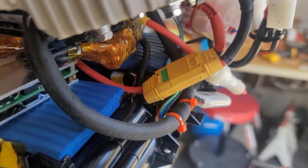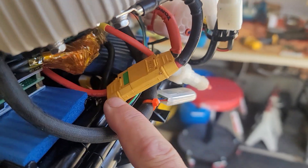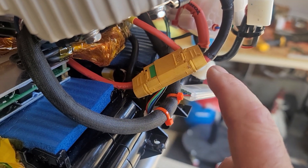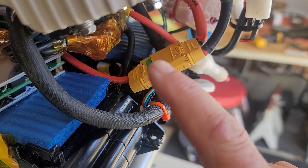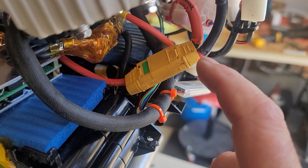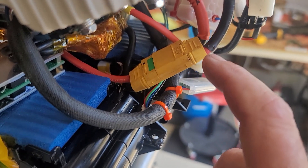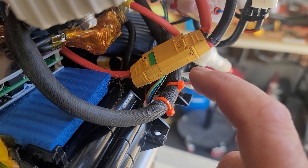Just some instructions for you: this is the main power, this is the batteries, and this is the Kelly. I will ship this disconnected, and the batteries I'll probably just leave at full charge when I ship it — it should be fine.